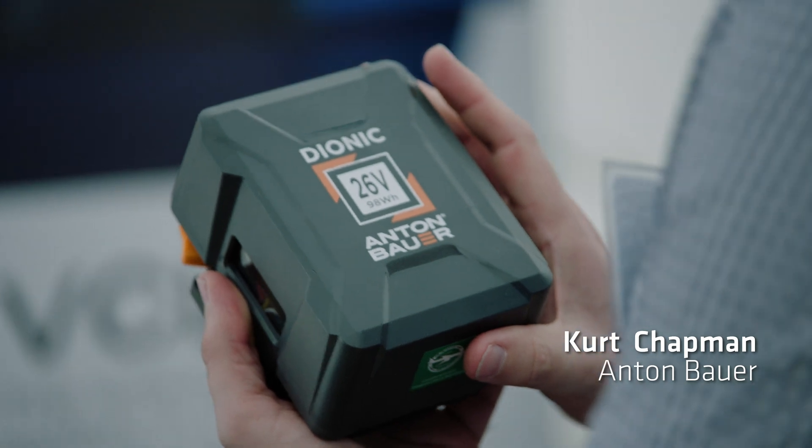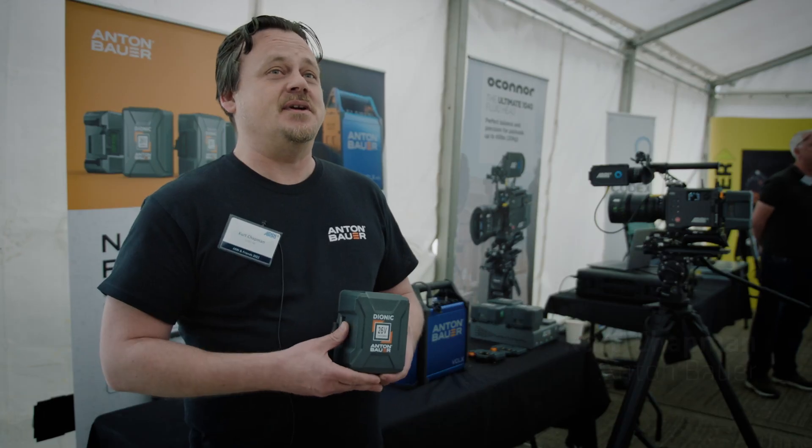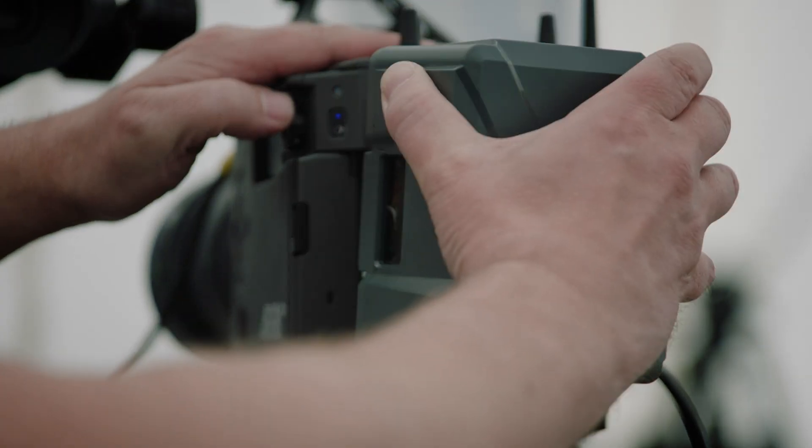We're here today to show off our Dionic 26 volt batteries, what they can do for the camera, and the way that they can provide native 26 volt power for your full camera setup.